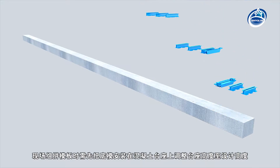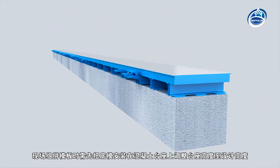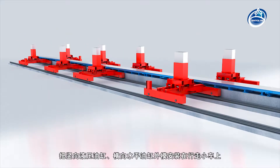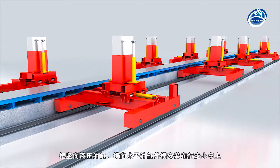When assembling the formwork on site, the bottom mold should be installed on the concrete pedestal to adjust the pedestal height to the design height. Then the trolley should be installed on the track. The external mold with the vertical hydraulic cylinder and the horizontal hydraulic cylinder should be installed on the propelling trolley.